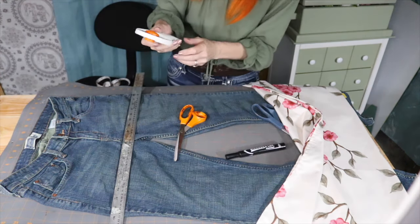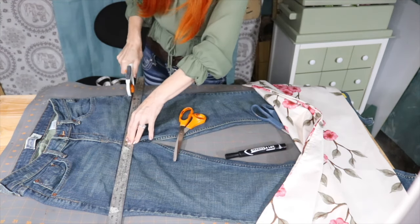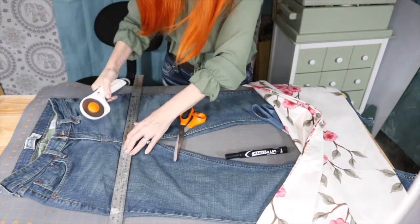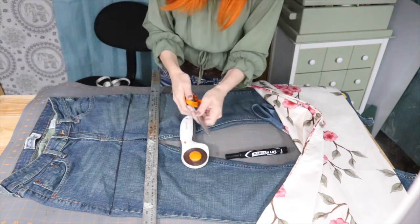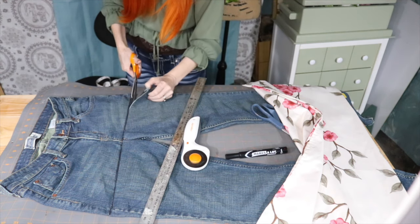Let's go ahead and get started with that rotary cutter. Now I'm just going to go back with the scissors and cut through any parts that the rotary cutter missed.